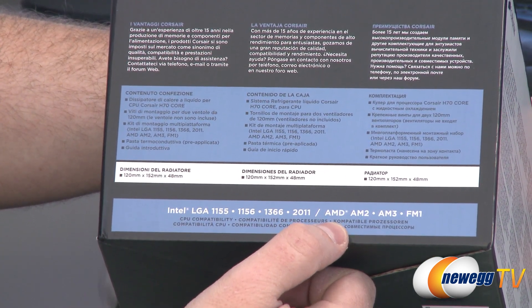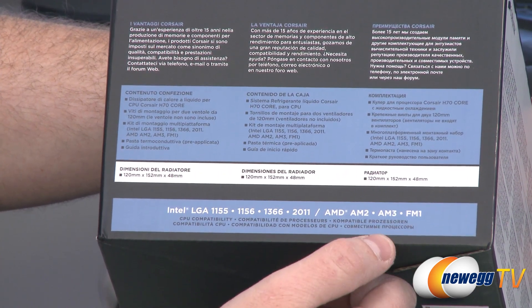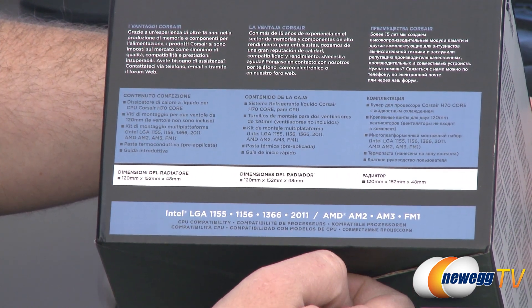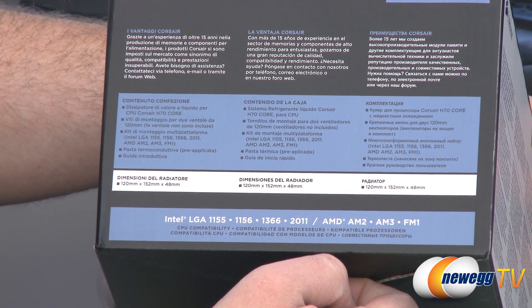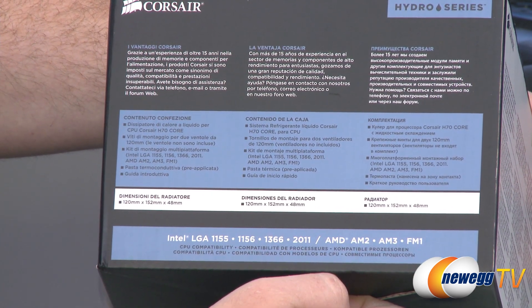For the AMD side, we have compatibility with socket AM2, AM3, and FM1. And since it's AM3 compatible, it will also be AM3 Plus compatible for those of you using the new Bulldozer line of AMD CPUs.